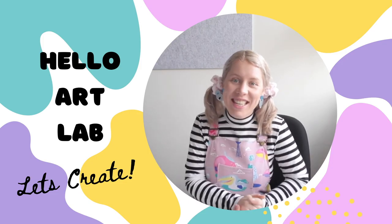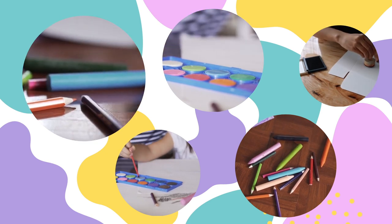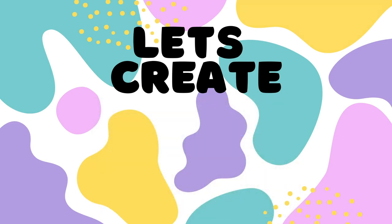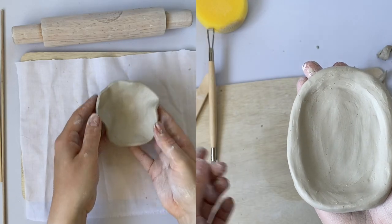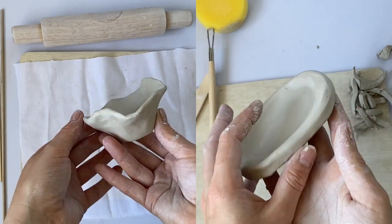Hello and welcome to today's art class. Feel free to pause this video along the way to keep up with all of the steps. I'm going to show you two different ways that you can create a dish out of clay.